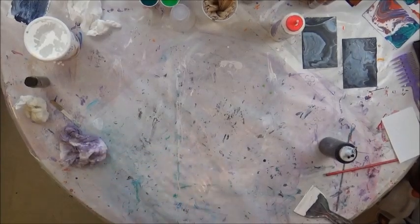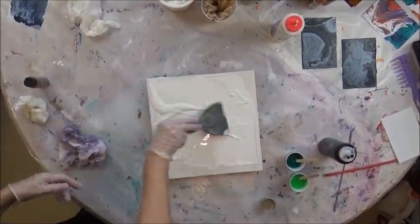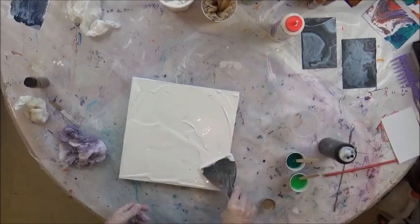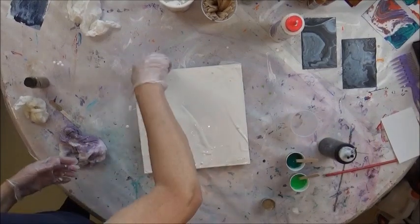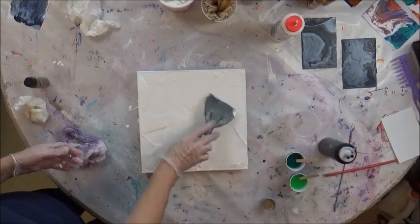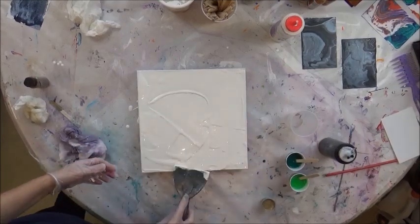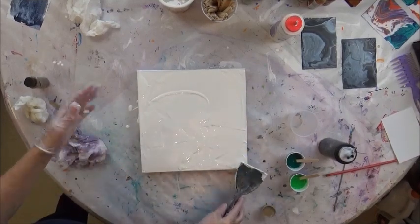Pulling out my second canvas here really quick and spreading out my white paint. Because I'm letting it pour over the edges it does not have to be perfect — it's just a quick coat on top. It kind of helps guarantee that your paint is going to flow over it pretty easily. I put a little too much on this one for sure.